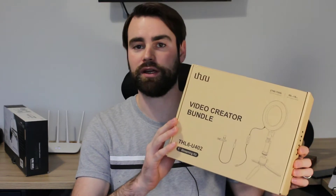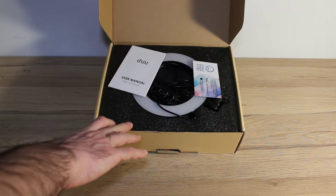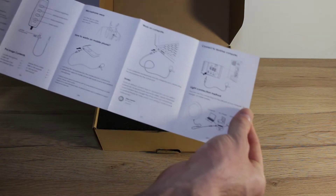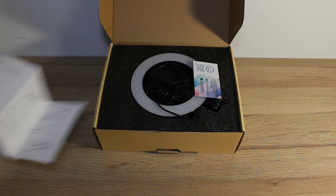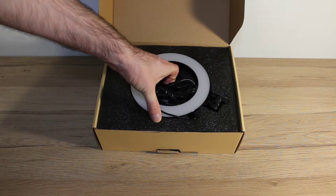Let's go straight into the unboxing so you can see exactly what you get in this Video Creators Bundle. Opening it up, we've obviously got the user manual, which tells you how to plug it in, use it, and put it all together. We'll go through all that. You've also got a support card if you need help.